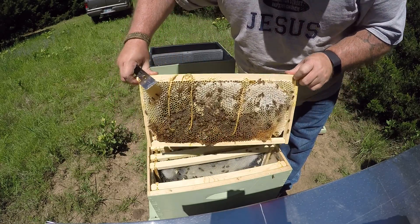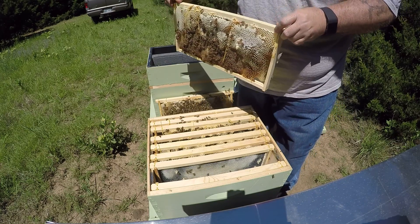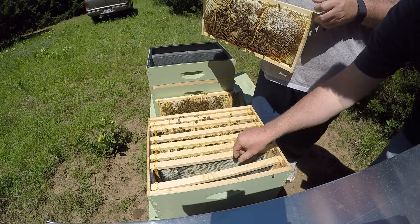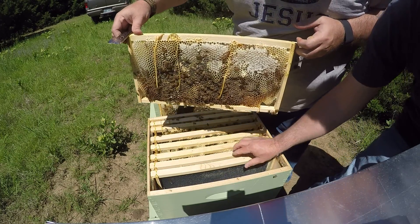This is one I moved in last week and they've really drawn that side out really well. Got eggs and all that, so we're going to have brood there. Frame completely full of honey, capped on both sides. They just started working the next frame — it's got capped honey on it. We're going to move this one to the outside.